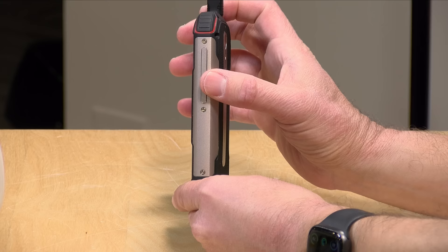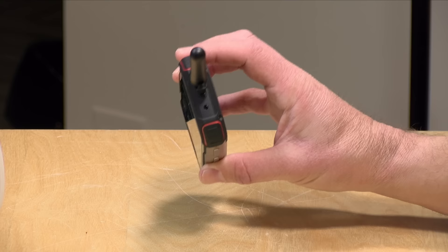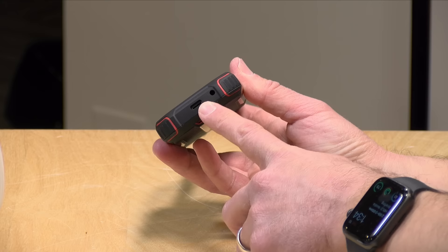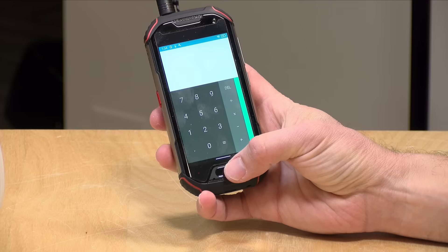On the other side you've got a power button along with a volume rocker — pretty standard there. On the top they have an infrared blaster, so you can actually use this as a universal remote control, and there's a built-in app to manage that so you can turn your TV on with this. On the bottom you've got a USB Type-C port for charging — it also does OTG devices like memory sticks — but it does not do video output, and you get a headphone jack right next to that.